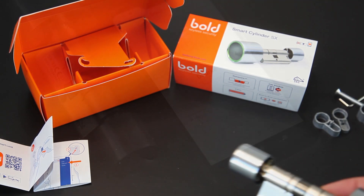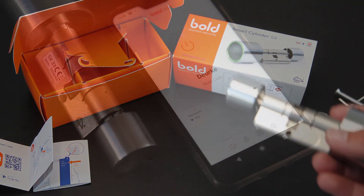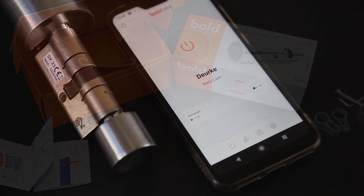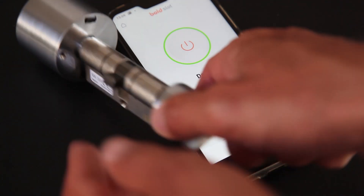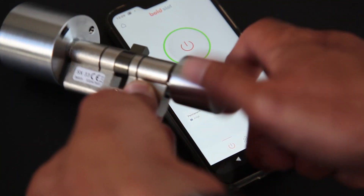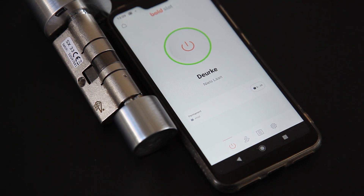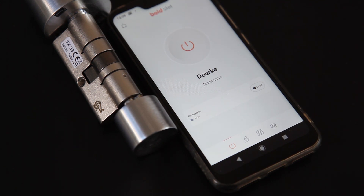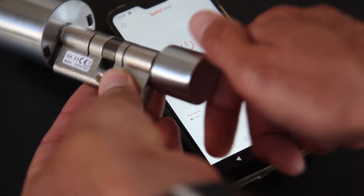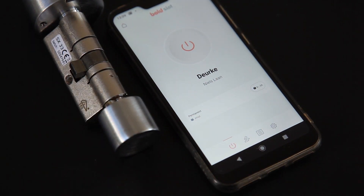Ik zal even de app laten zien, want je kunt ook op een andere manier het slot openen. Ik heb de slot op de app geïnstalleerd, niet heel ingewikkeld. Dan zie ik een grote knop om het slot te openen. Je kunt overigens ook meerdere sloten toevoegen. Als ik daarop klik, hoor ik piep piep en dan zie ik dat ik hem kan openen aan de buitenkant. Na een tijdje piep, en dan zie ik hem hier ook weer op rood in plaats van op groen, en dan is hij ook weer dicht.